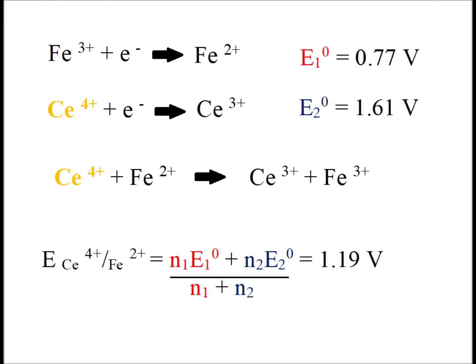We can use the volume information of the amount of cerium we added to calculate the concentration of the perhaps unknown iron 2+ solution. But in addition to that, we can calculate the effective voltage of the reaction between cerium 4+ and iron 2+. And this works out to be a weighted average of the standard reduction potentials for the iron 3+/2+ and the cerium 4+/cerium 3+ couples.